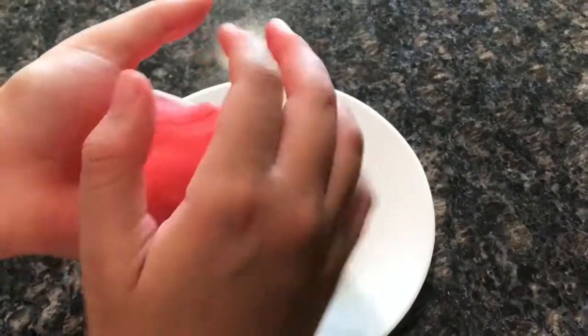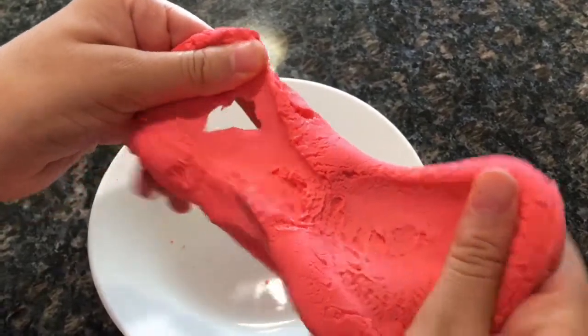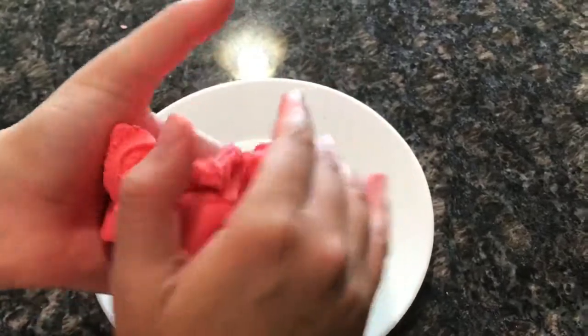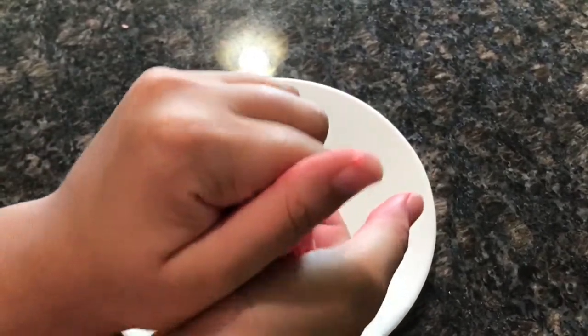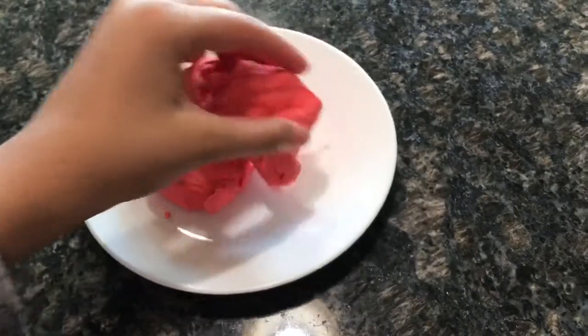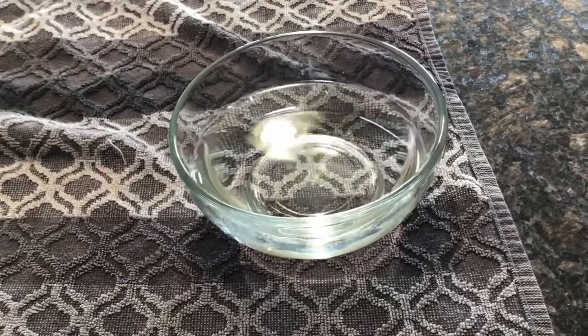You can also mold it into any shape that you want, like if you want to mold it into a bar of soap and let it dry. But if you don't want to let it dry, just keep it in a Ziploc bag. Wash your hands with this and enjoy — you get to play with a squishy soap in the water!